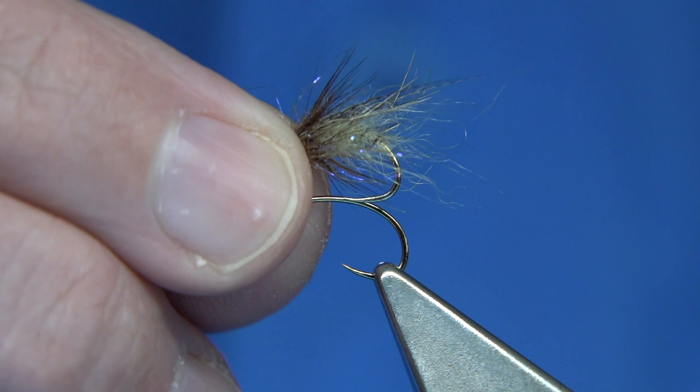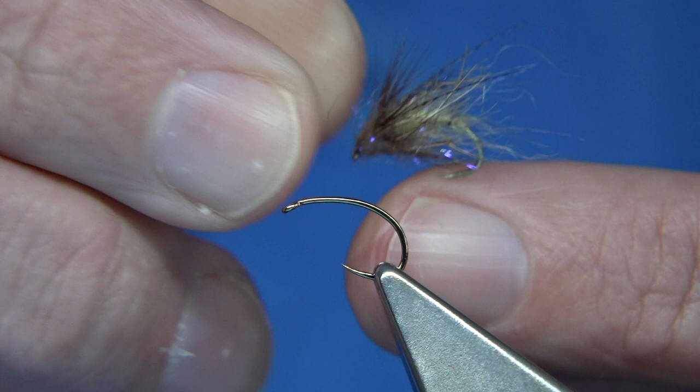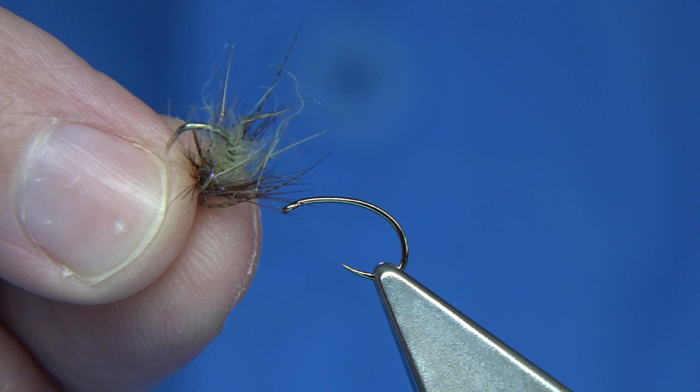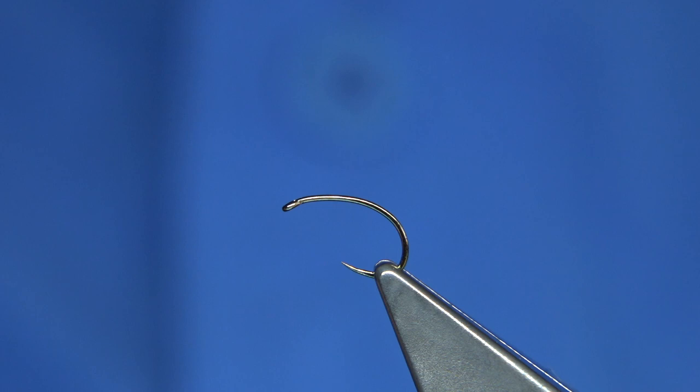I'm tying a few so I'll show the original fly. This is the fly I actually fished in the video and never took it off all day. I know it looks rough but you can make it easily float, you can fish it wet. It's an ideal pattern, a great dropper fly for me. It's an easy Caddis Emerger — that's all I call it.